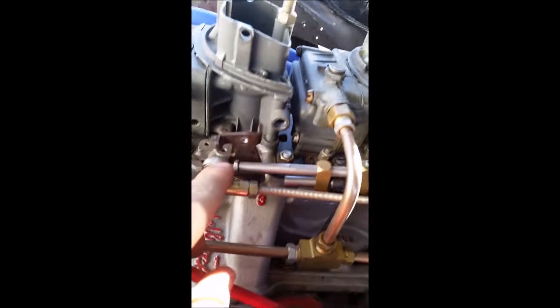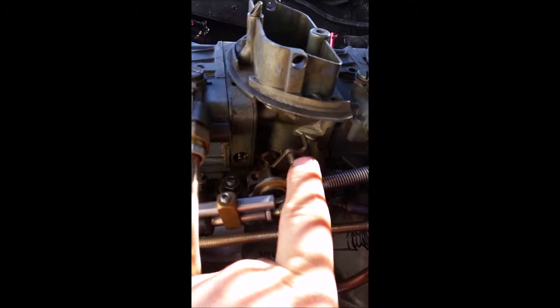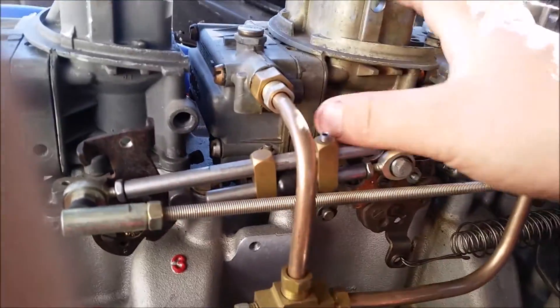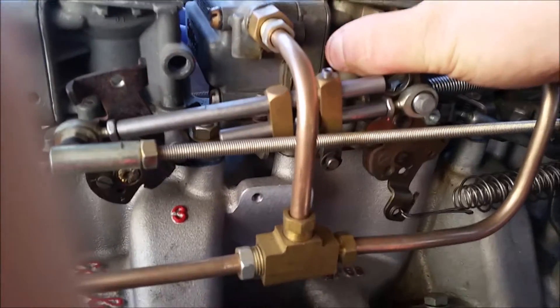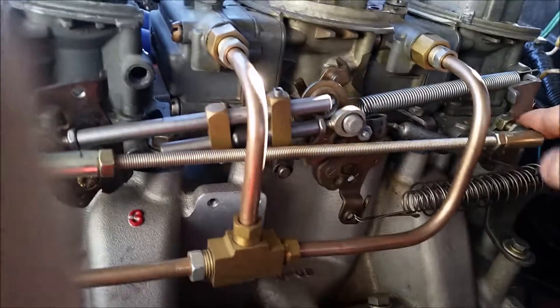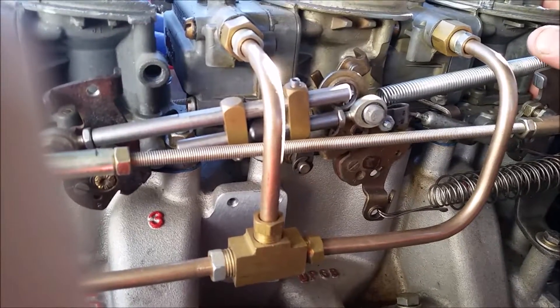We took a Holley or an Edelbrock dual quad setup linkage, and it runs from this carburetor to this one, because this is the one you run on your center. We attached it here. When this carburetor activates, it pulls back to that point, and then these two carbs are tied together and they activate like so.